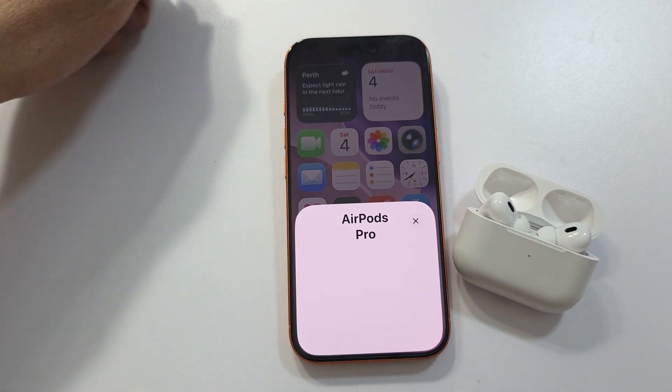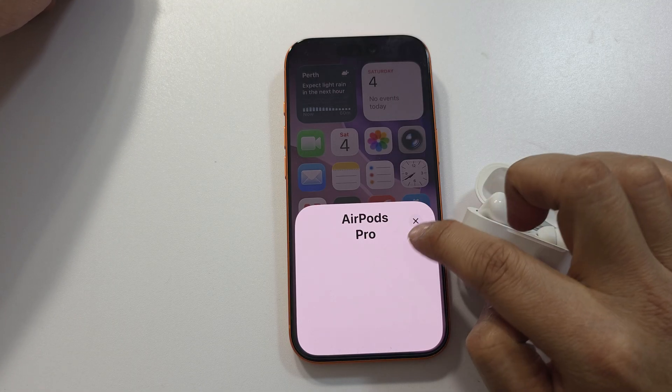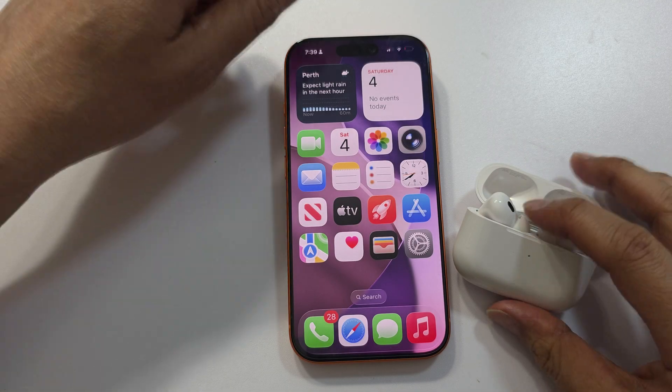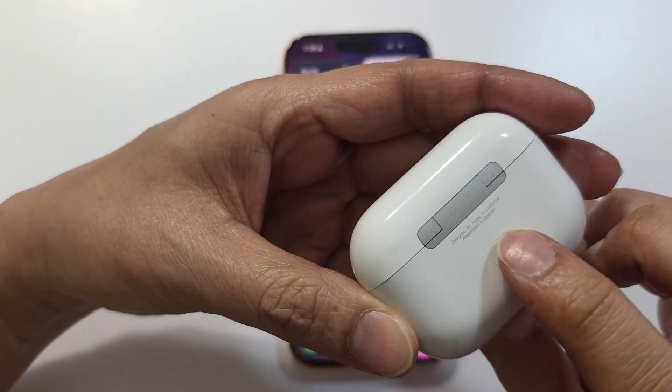If something is going on, just wait a few seconds. If you continue to see a blank window here, what we can do is close the case.